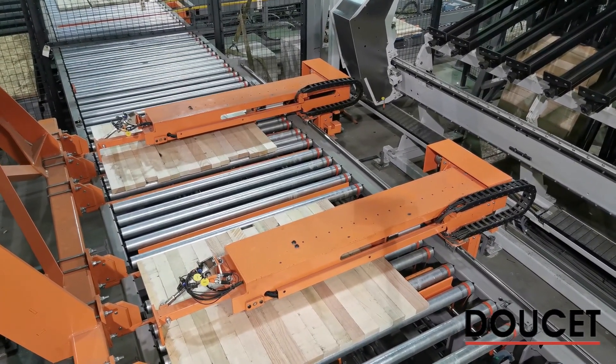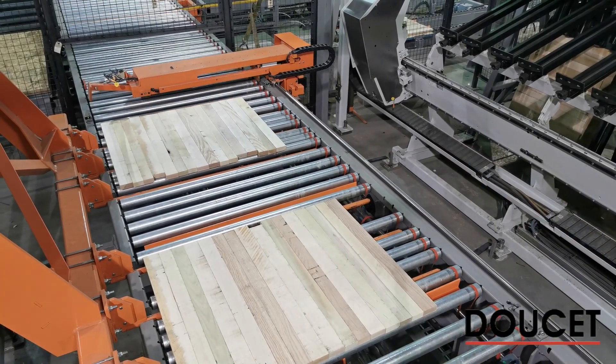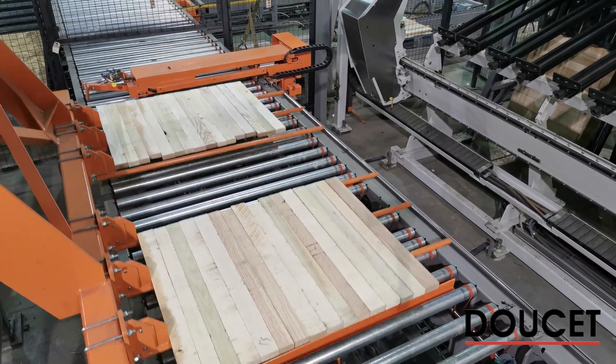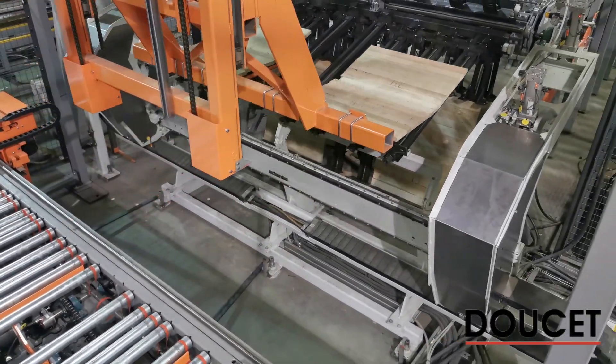When a ready signal is given, the clamp carrier loader and unloader device move into the clamp — first to empty a dry section and release the dry panel over a roller conveyor.